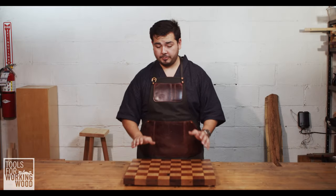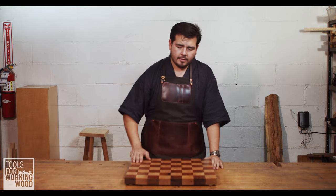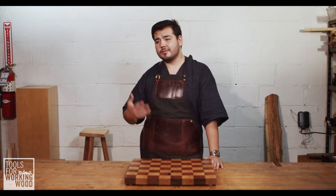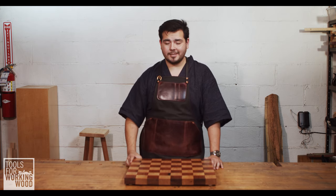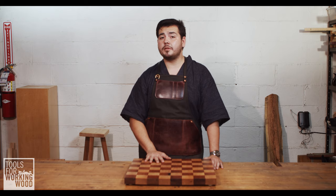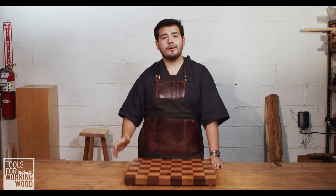That's our last coat of Osmo done — nice and dry. I'm really happy with the way it came out, nice satin finish. There's a matte version also if you don't want something as shiny. I ended up going with three coats mostly to show off the three different application methods, but it's also a cutting board that's going to get a lot of use and abuse. The recommended amount of coats for the Top Oil tends to be two coats, and I can feel the difference — it definitely feels like a more built-up finish. You can always do more coats than is recommended, but two coats is definitely all you really need.